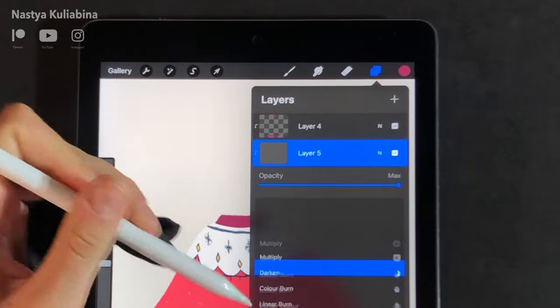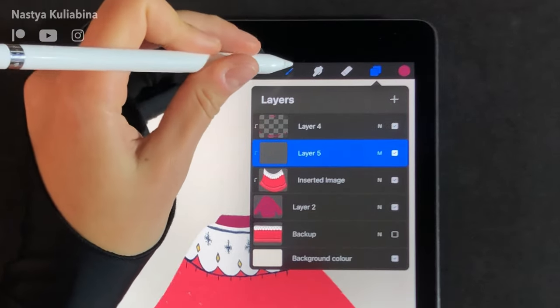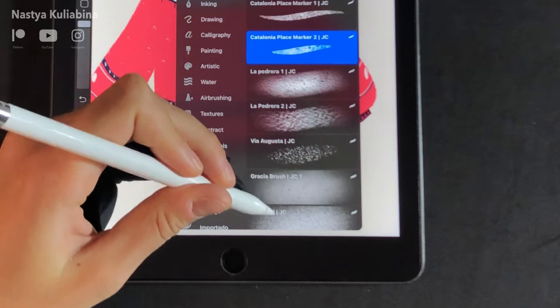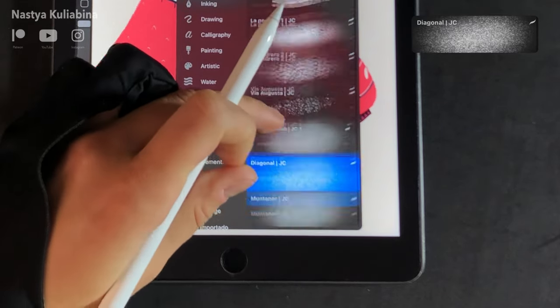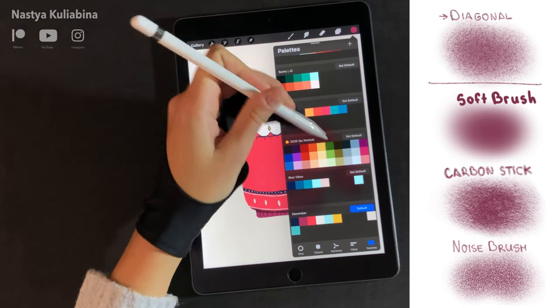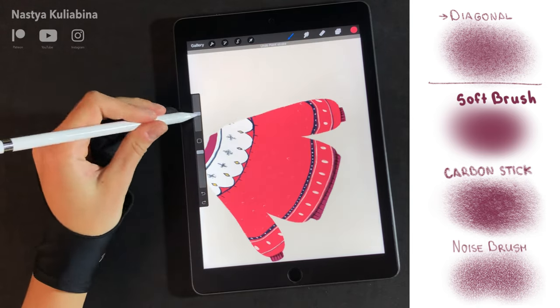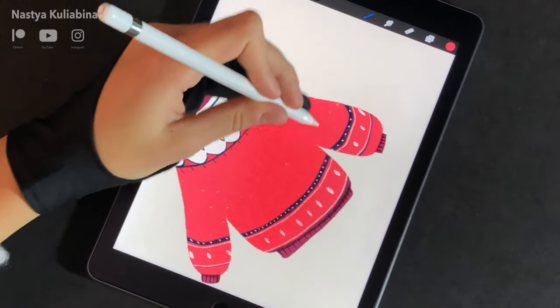It's time to start shading our sweater. To do that, create a new clipping mask layer and set it to multiply mode. I'm using my custom shading brush called Diagonal. Here is a comparison of my diagonal brush to other shading brushes that come with Procreate — you can choose the effect you want.